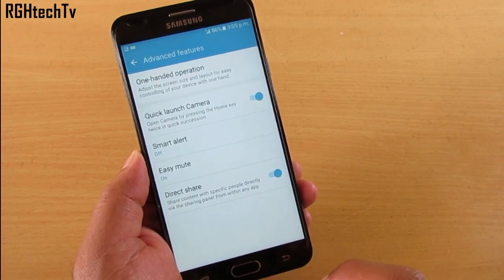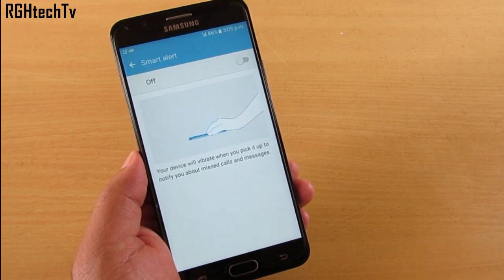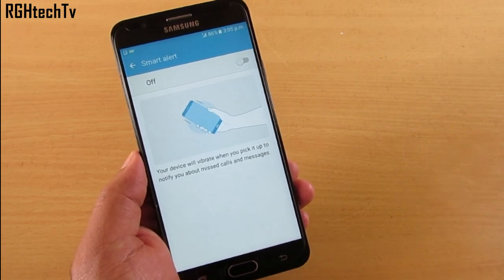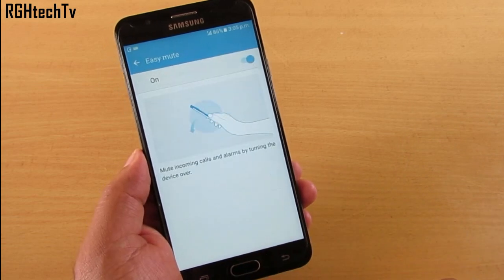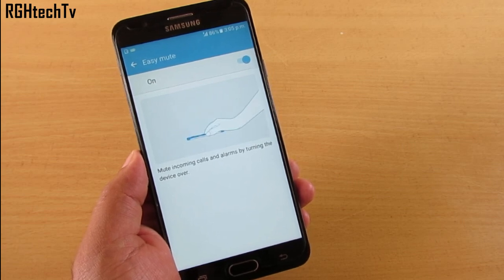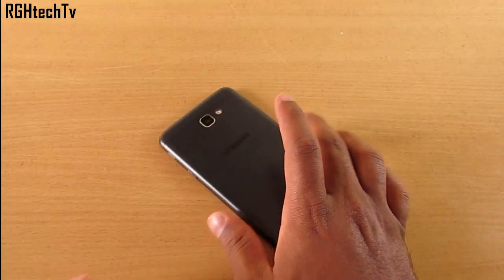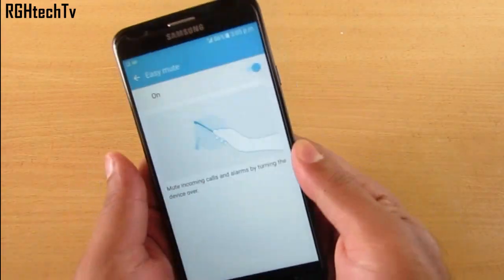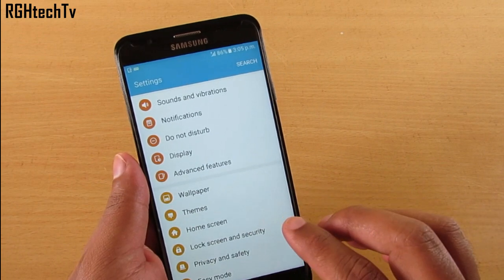There's also Smart Alert — if you have unread messages or missed calls, picking up the device will notify you. By enabling Easy Mute, you can silence or mute incoming calls and alarms by placing the device face down. These are some handy motion-based features you can use.